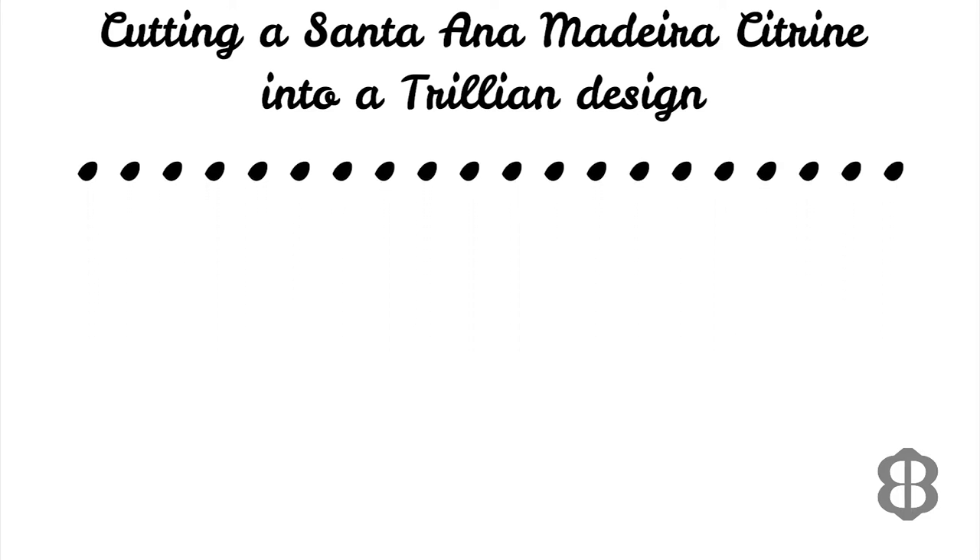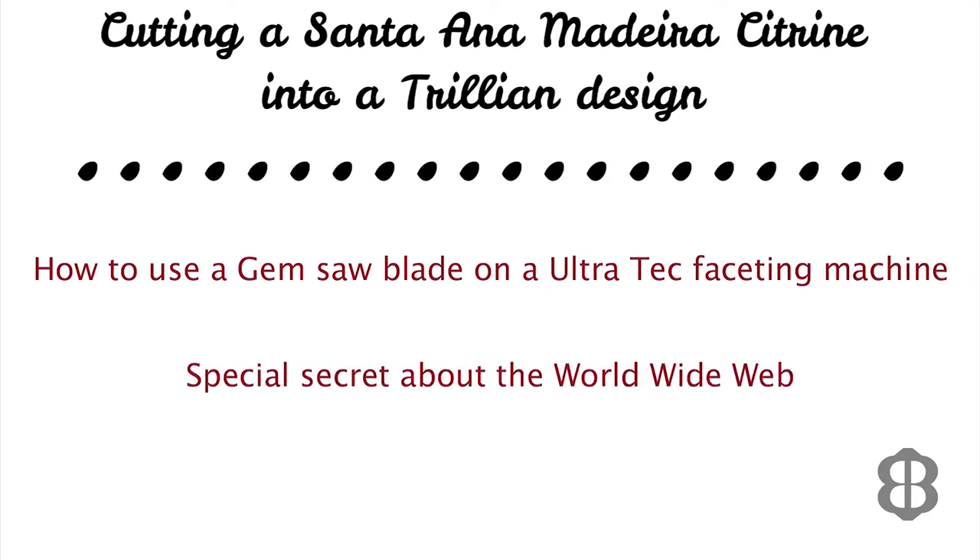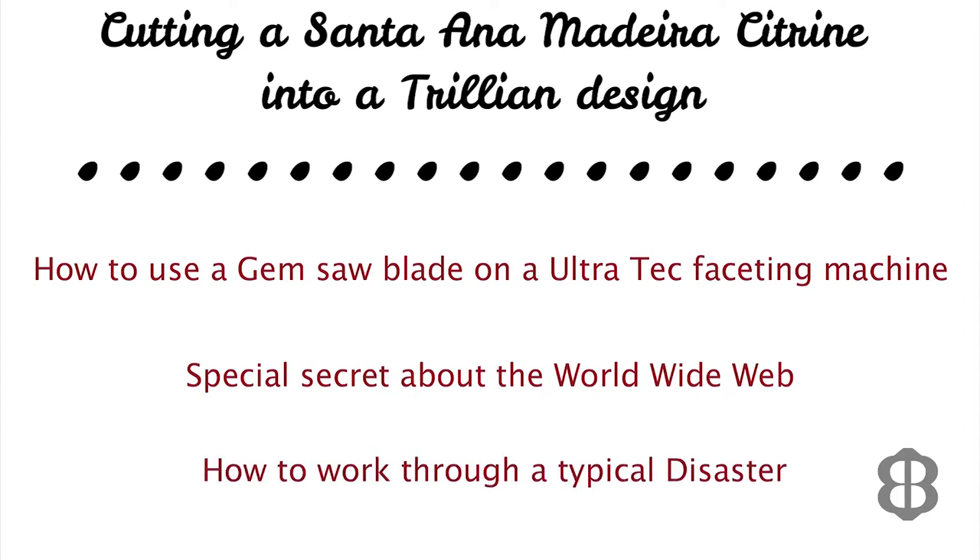I'm going to pack a lot of what I believe to be useful information into this video, including demonstrating how to use a gem saw blade on the Ultratec faceting machine, a special secret about the World Wide Web that allowed me to retrieve dozens of lost gem cutting designs, and unfortunately I will show you how to work through a typical disaster that can occur when cutting a gemstone, because yes, I had a problem with this gemstone. So let's get to it.